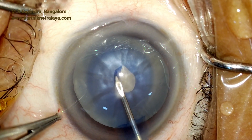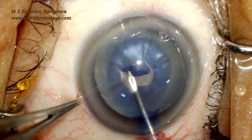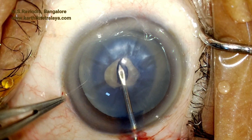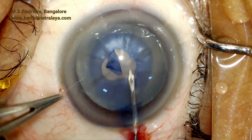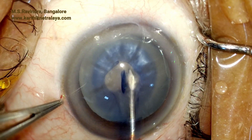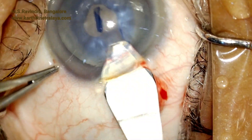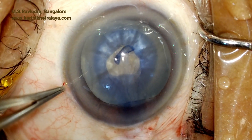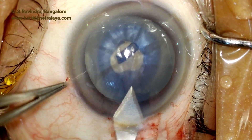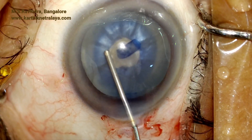The cystitome perforates the floor of the tunnel at the limbus and enters the chamber. This way the tunnel remains closed during surgery and the anterior chamber is well formed throughout. A small rhexis is created; a small tear flap is noted, and ensuring that the AC does not shallow. The tunnel is enlarged with a blunt keratome.